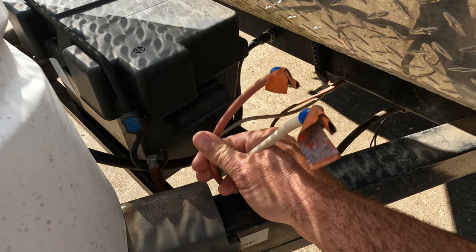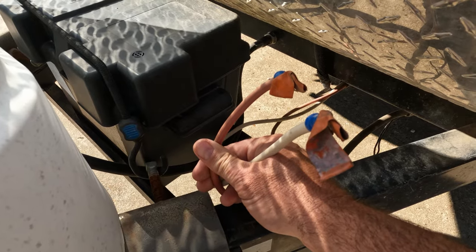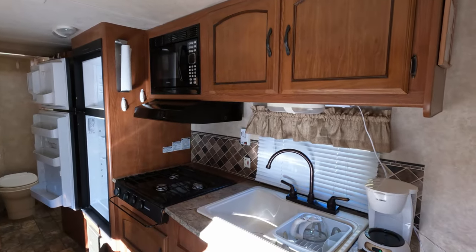Now for the real-world test — we're going to run every electrical component on this camper trailer from our EB200P. We disconnected our camper battery, so anything powered is from the Blue Eddy only. Our mid-size camper trailer has a 30-amp plug, and the EB200P does not have a 30-amp receptacle, so we're using a 30-amp to 15/20-amp adapter plugged into the regular 2200-watt maximum receptacle on our EB200P to see if it will power everything.